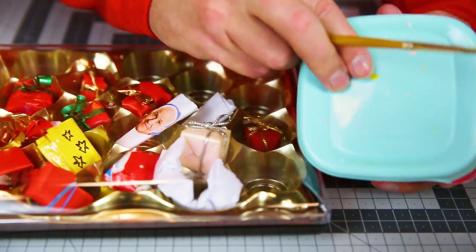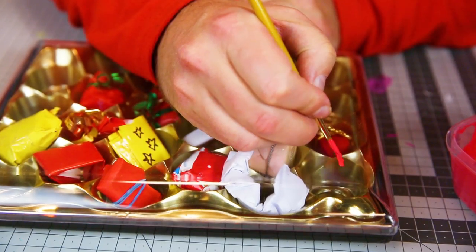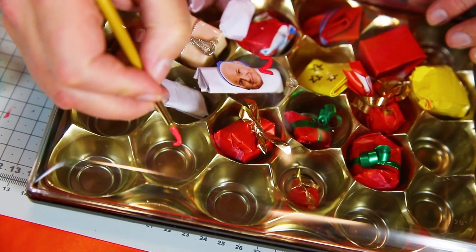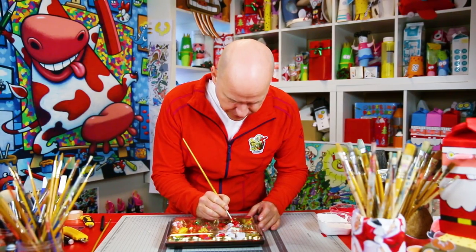Then we need to paint on the numbers from December 1st to December 24th. So that could be one, then you pick a totally different place — that'll be two, then three could be down here, eight, ten, and finally 24.